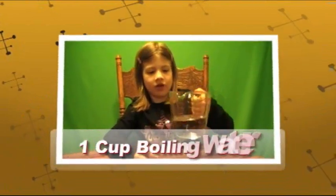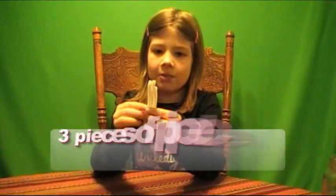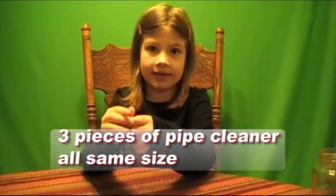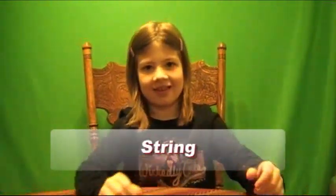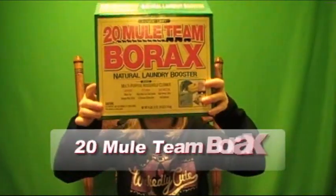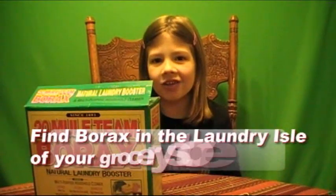How to make a crystal snowflake. You'll need one cup of boiling water, an empty jar, three pieces of pipe cleaners that are the same size, a pencil, a string, and Borax. You can find Borax in the laundry aisle.